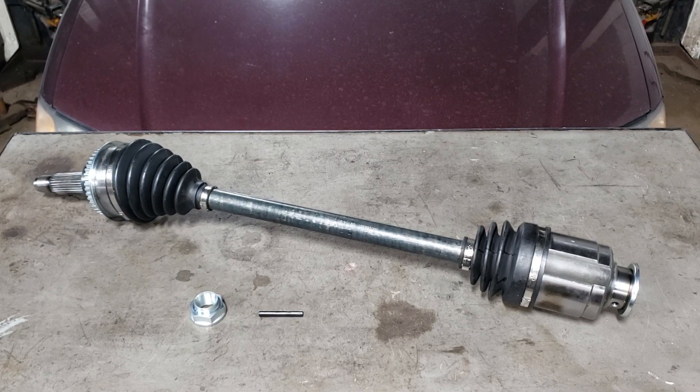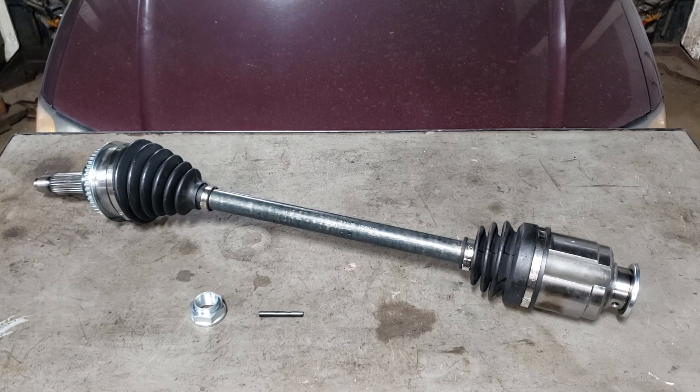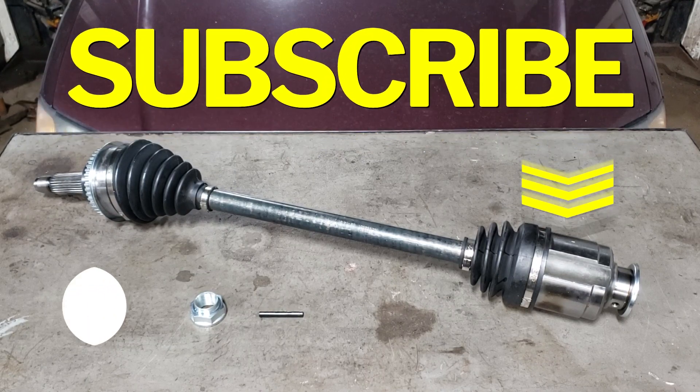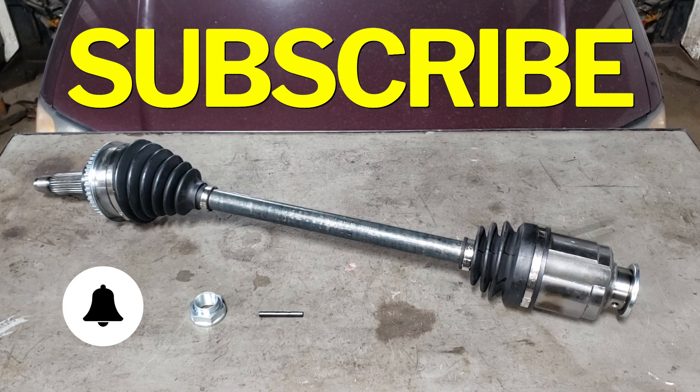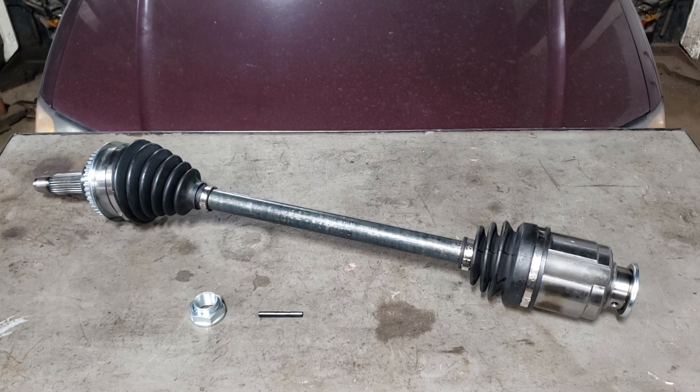It is time to go ahead and install this CV shaft. If you're going to partake in this endeavor at home, make sure you employ the use of jack stands — a pancake human is one that is no longer alive. Make sure you watch the full length of the video, and before we get started hit that subscribe button and notification bell. Okay, let's put this thing up in the air and I'll show you where it's let go and pooped all over the car.